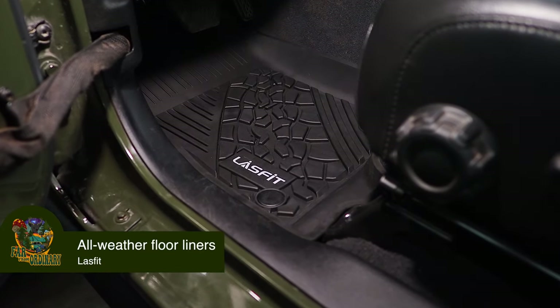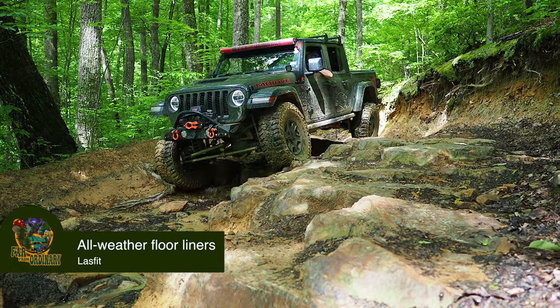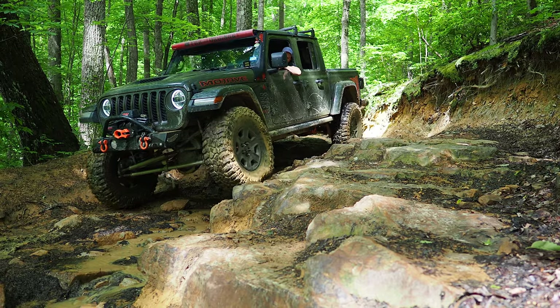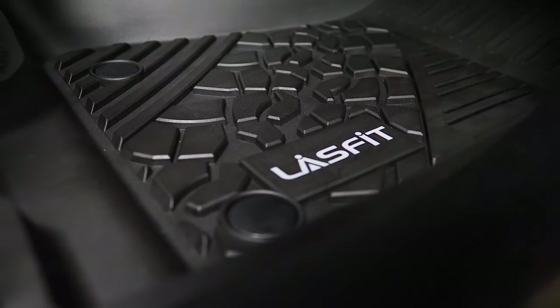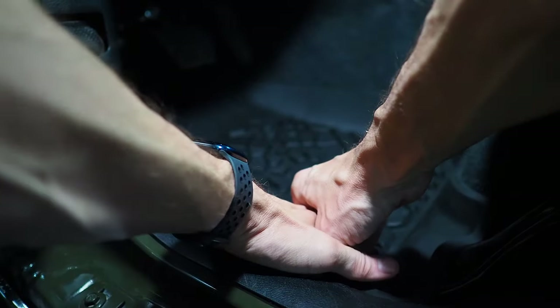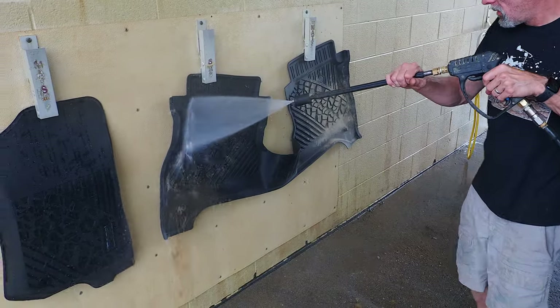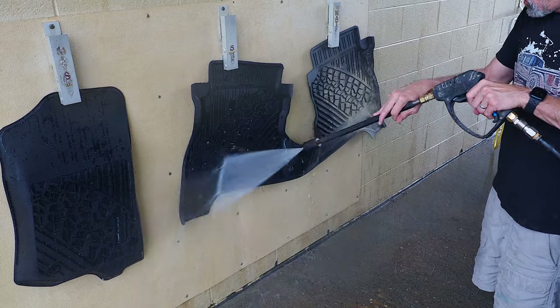And a bonus! These floor liners from Last Fit are something I never considered until we planned a trip to Winrock, the muddiest place in the entire world. A company called Last Fit, based out of California, sent us these for testing. They fit remarkably well and serve their purpose. After we were done, we just pulled them out, rinsed them off, and they were done. If you're in an area with any mud or snow and want to protect your carpet, definitely think about picking these up. We have a code — 4N3 — for 15% off.